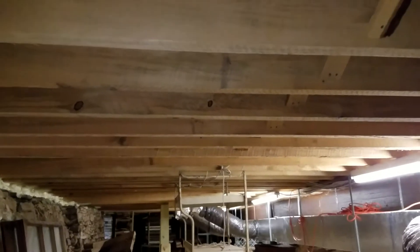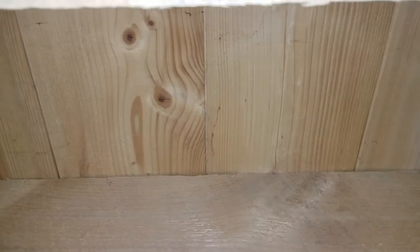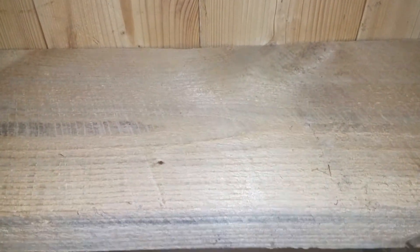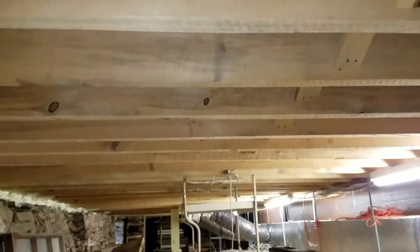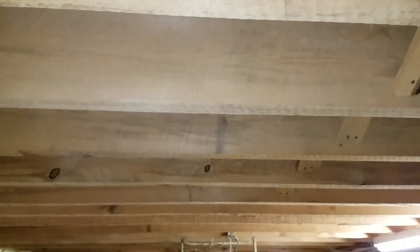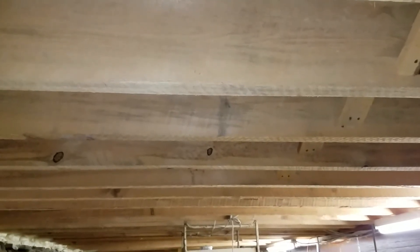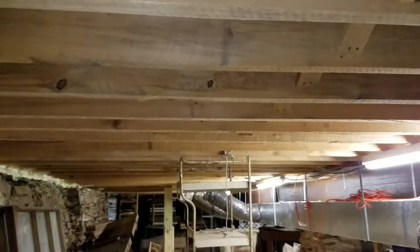I'm sitting here in the basement. If you look up, you can see all the floor joists that were put in, and then tongue and groove southern yellow pine subfloor, which is about an inch to an inch and a half thick. All of these floor joists were custom cut to match the originals, and so they are as strong as the originals would have been when they were first put in.